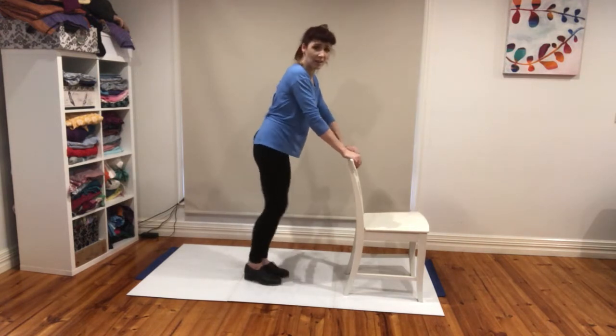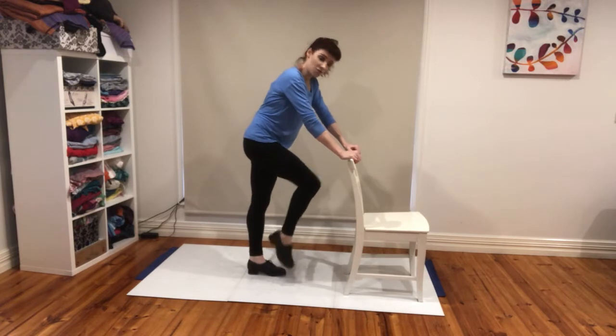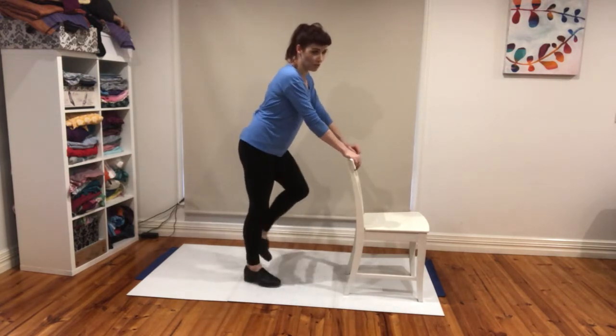Get up. Loosen out your ankles — don't look down and get tense. Strong knees, strong hips, loose ankles, control.